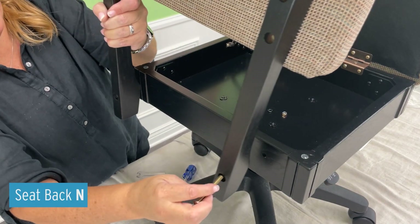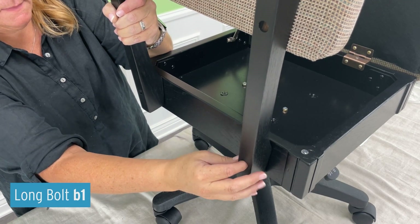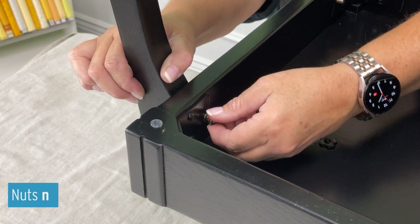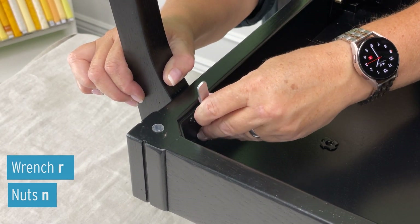Attach the seat back to the chair seat using the B1 long bolts. Attach the lock washer to the end of the long bolt and then attach the nut. Tighten with the enclosed wrench.